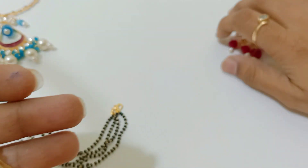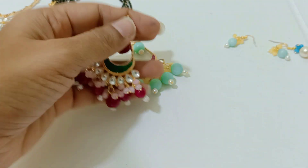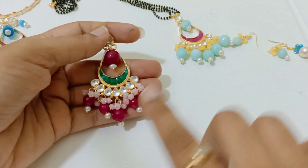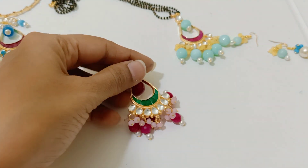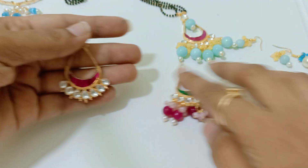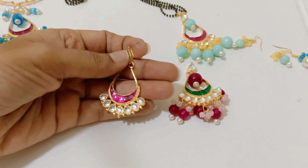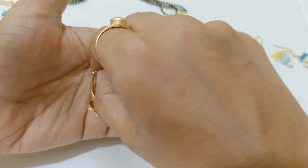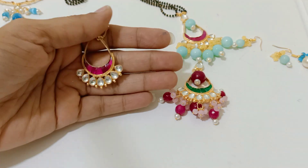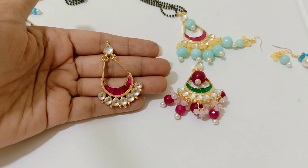First I will start with this pendant. I am going to price this pendant at 650 rupees. This is the bottom alignment. This is a pure kundan pendant — premium quality pure kundan — and I am going to give you the back part completely gold finish. Premium quality kundan jewellery pendant for 650 rupees.